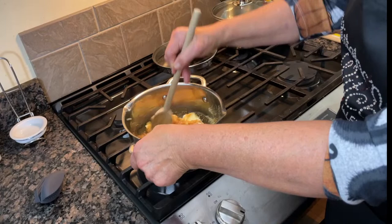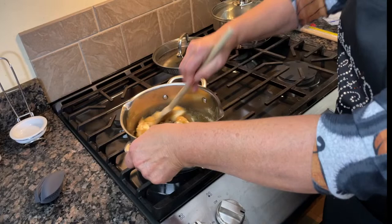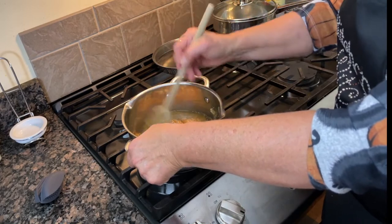This caramel crunch is great for a party — put it in a big bowl around the house and people just snack on it. It's really good for Halloween parties, any party really. I make it all the time except in the summer.